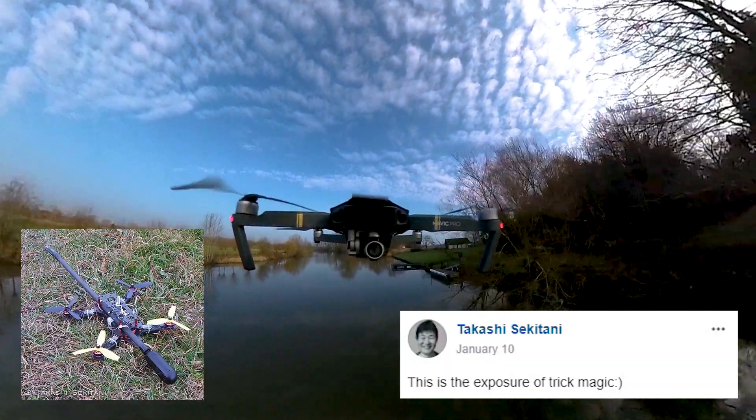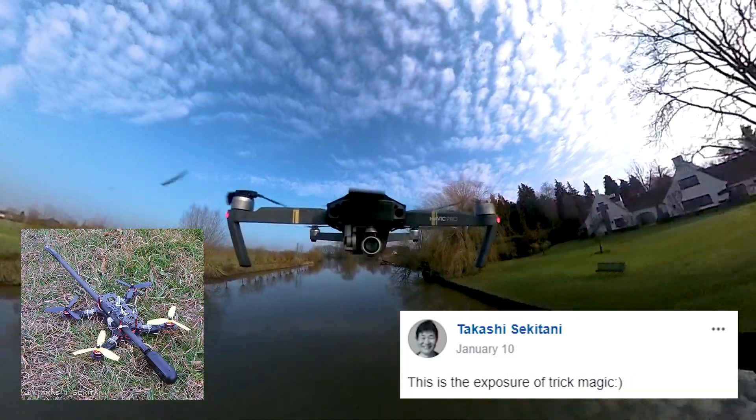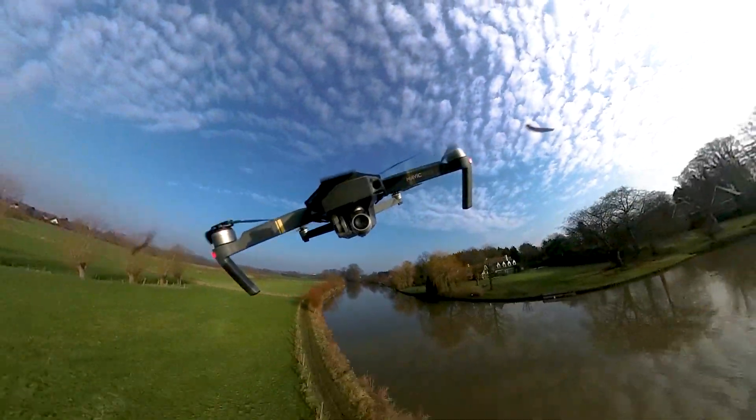After seeing the video of Takashi Sekitani — I'll post the link to it in the comments — I knew I had to try this for myself.